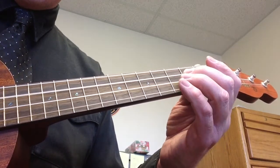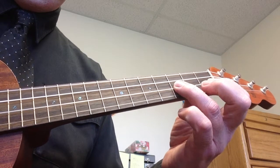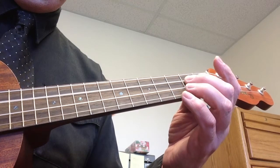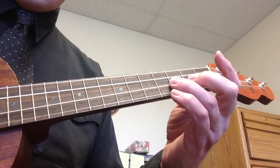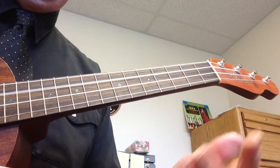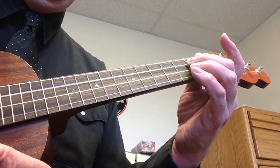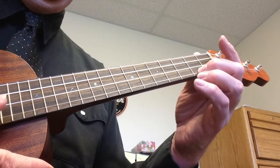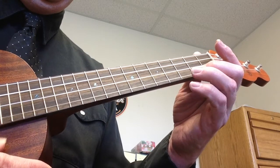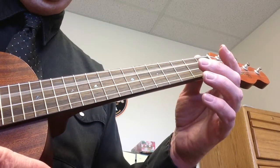We'll slow that down a bit more. The next exercise, we're going to do the same thing, but now we're going to play each string twice. All I'm going to do with my thumb is just a rest stroke all the way through. So: open string twice, second fret twice, open, second string twice, first fret on the second string twice, third fret twice, open, first string, second fret twice, third fret, open, second fret, open, third fret, first fret on the second string, open, second fret, open again.